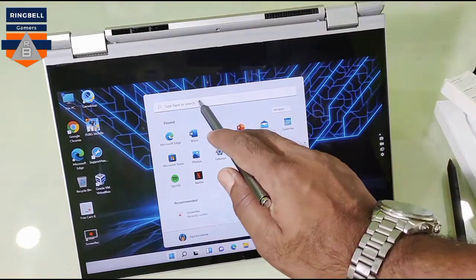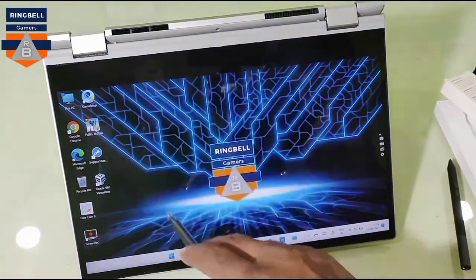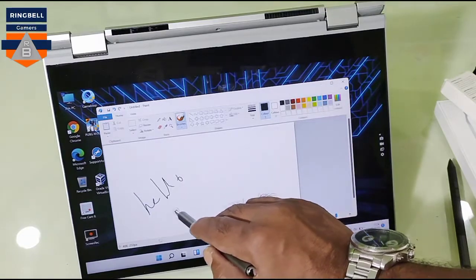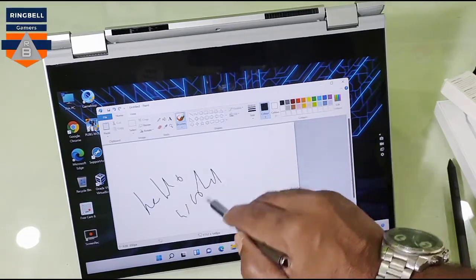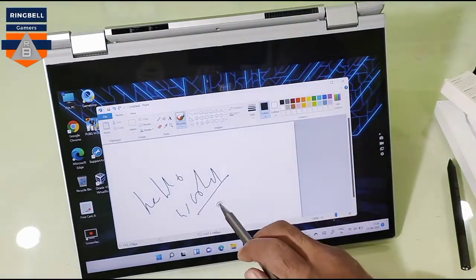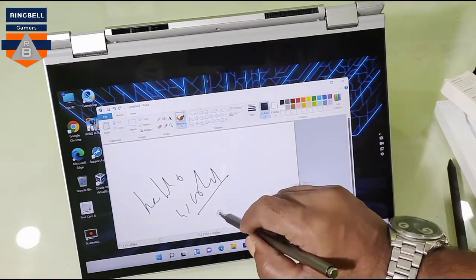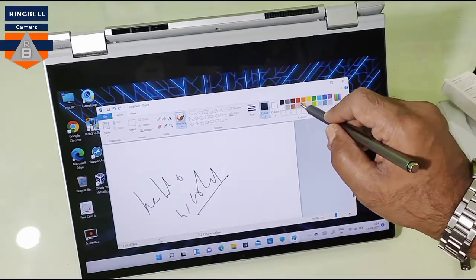Let me check once again in Paint. It is not as precise as the active pen, but it does the job.